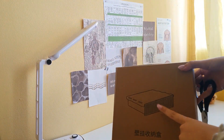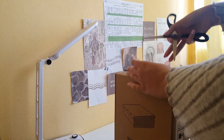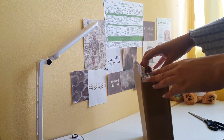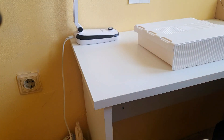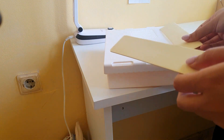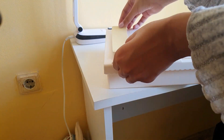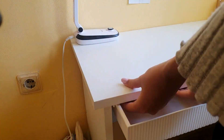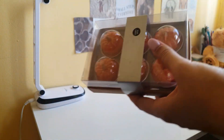I ordered this shelf from Shein — let's unbox it and see what's inside. The shelf is going to go here on my desk. And here are my candles, which I'll be using in my videos.